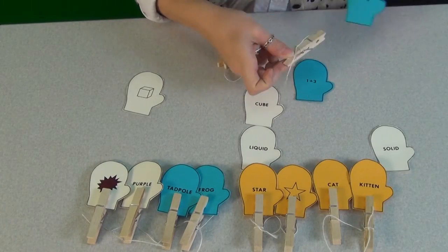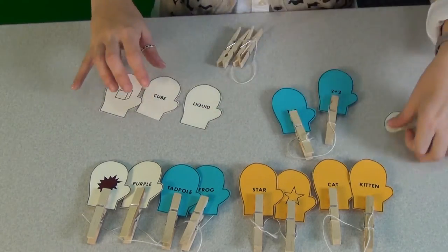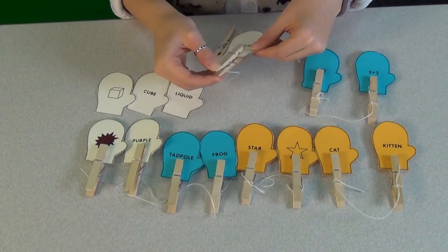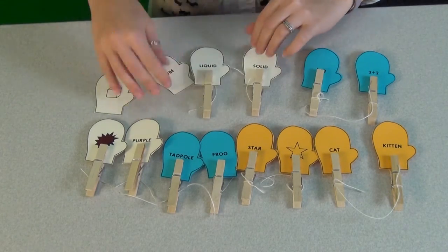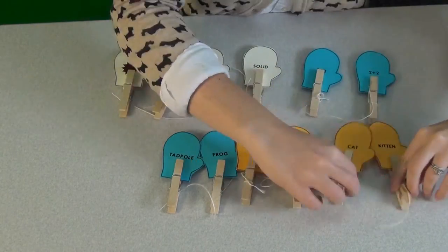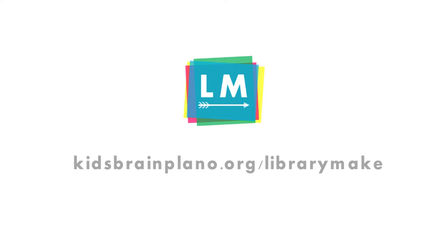I hope you enjoyed this winter wonderful craft. Happy making! This has been an episode of Library Make, a production of the Plano Public Library System. If you'd like written instructions for this craft, click on the link in the description box below for a PDF file. For more information, you can check us out at our blog, kidsbrainplano.org, or go to planolibrary.org for more on what's happening at your Plano Public Library.